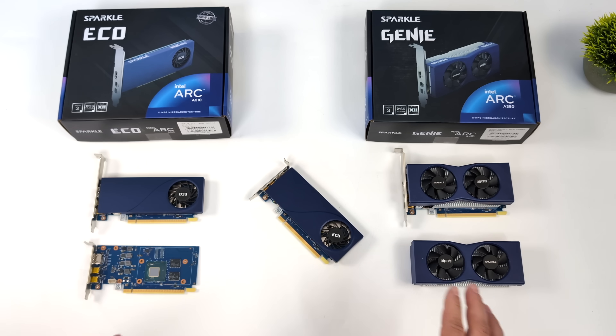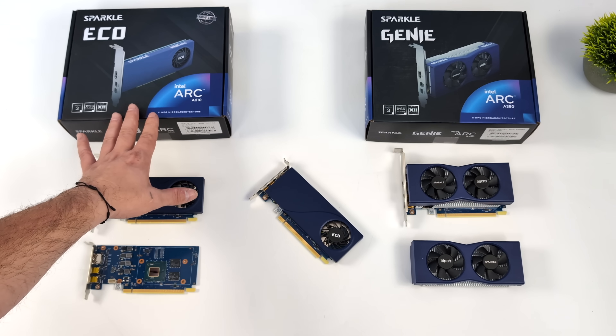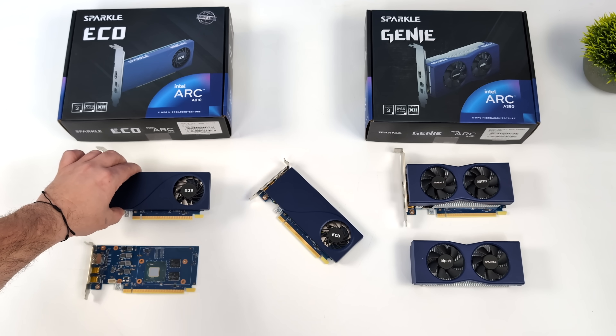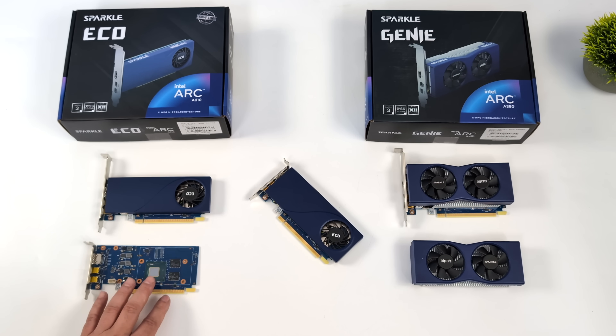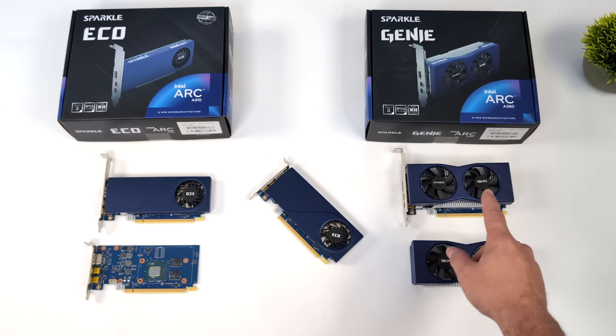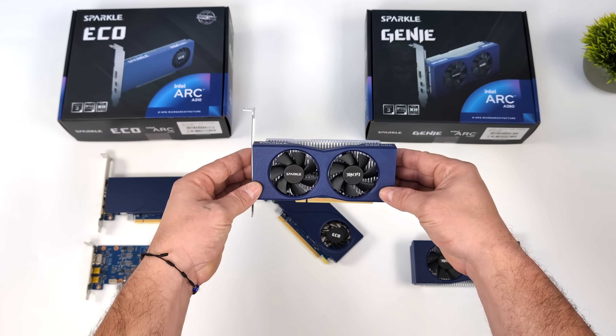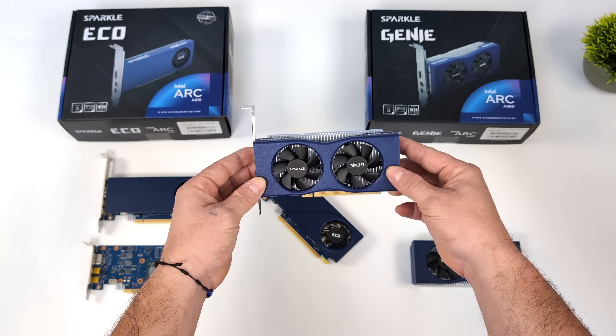Recently we got some new ARC GPUs from a company known as Sparkle — the A310, which comes in with 4 gigs of VRAM. It's actually a pretty good little card, but it's very low power. They also released their low-profile dual-slot ARC A380, which is one of my favorite cheaper cards on the market right now, especially when it comes to these small form factor builds.